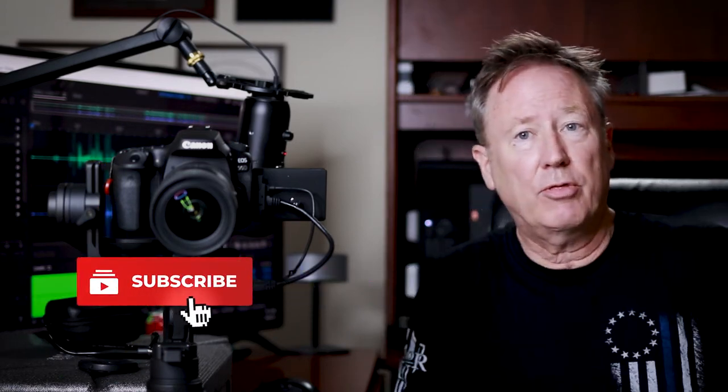Hey YouTube! James Sane here. A very quick video on the Canon 90D as it relates to the Zhiyun Crane 3.